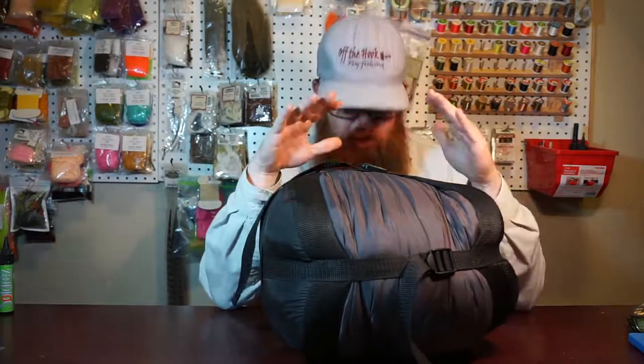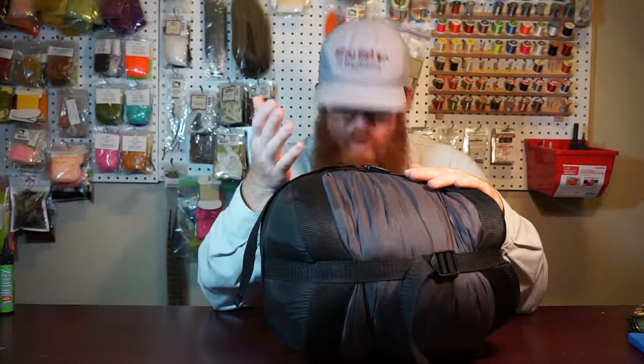So first and foremost, this is the — I can't pronounce this very well. It's spelled S-U-I-S-S-E. I'll put it in the description so you guys can see it, but it's like Suisse Sport, I think. So Suisse Sport is the name of the brand. It's called their three-pound Alpine Mummy Bag.